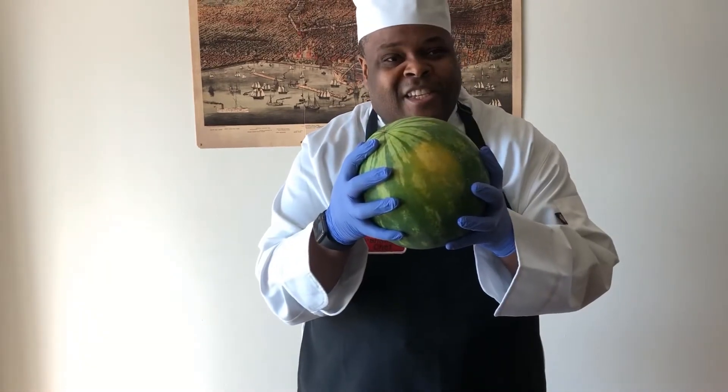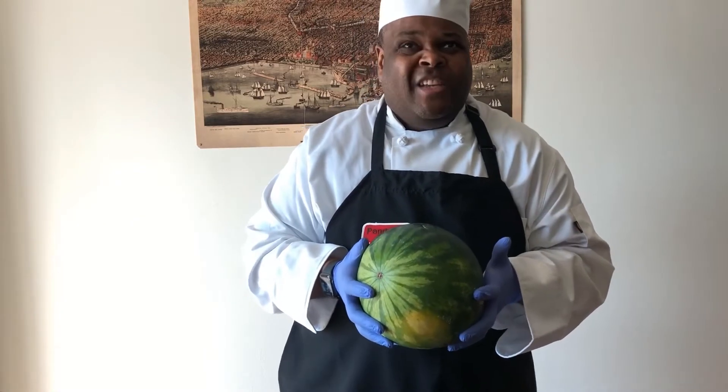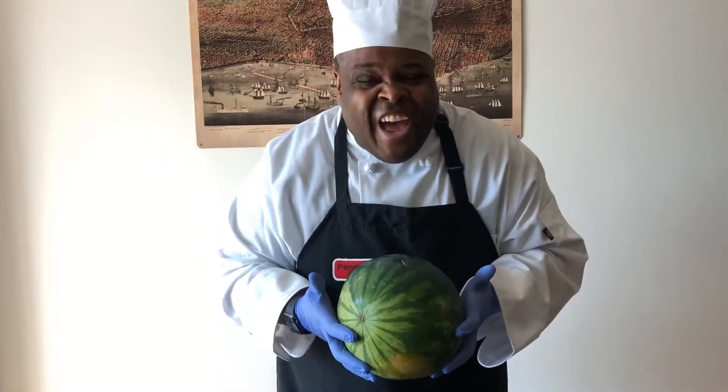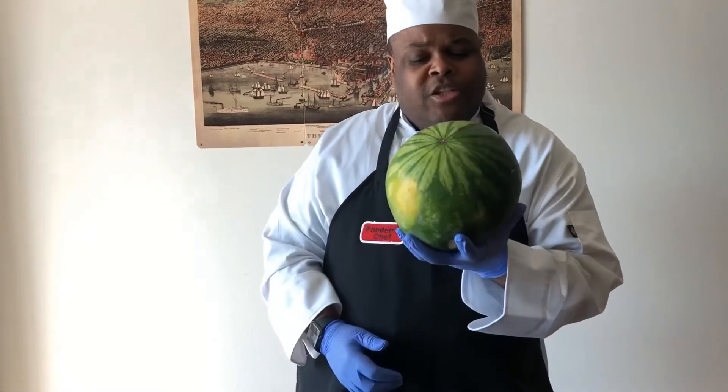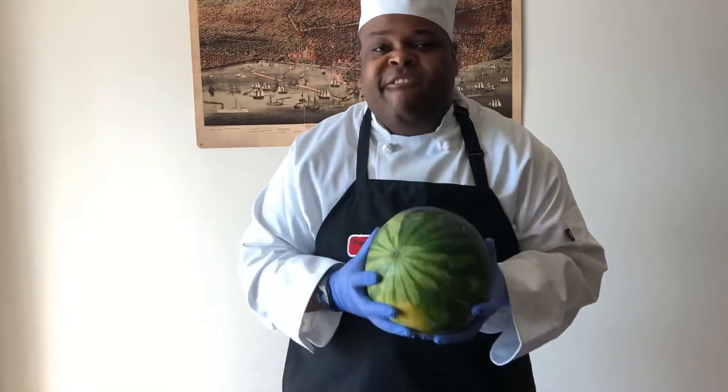Hi, I'm Jermaine, the Pandemic Chef. So with the holidays coming up this weekend, it's very likely that you've purchased one of these. Sure, you can just slice it up and eat it, but what's the fun in that? I'm going to show you a couple of ways that you can leverage this thing and have fun with it.